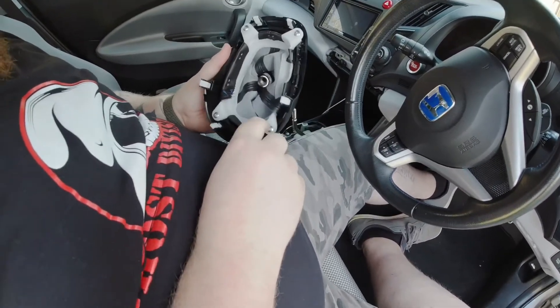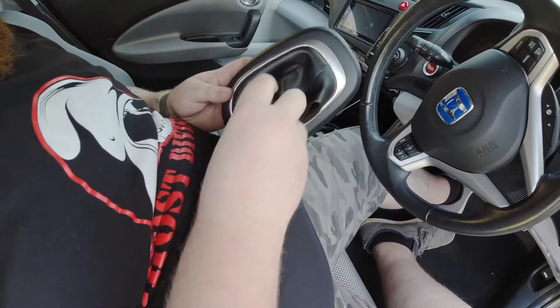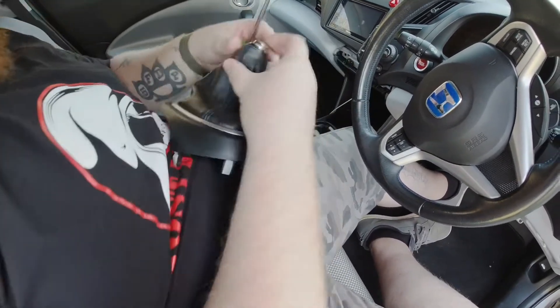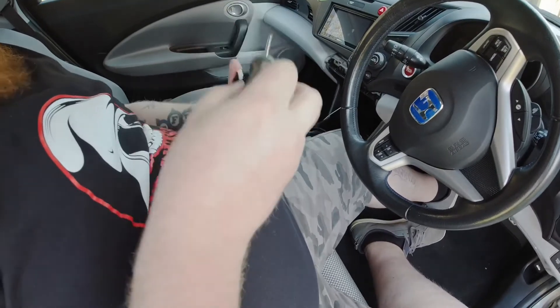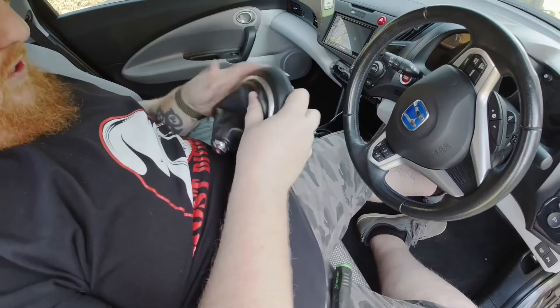I've got to take this out. You can see it all, which is cool I guess. Well, when you buy an expensive part like that you kind of want it on show a bit, don't you?